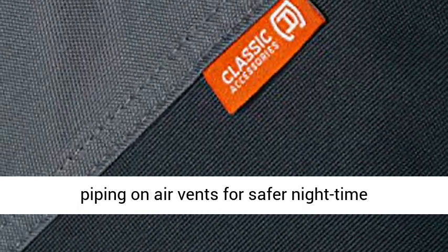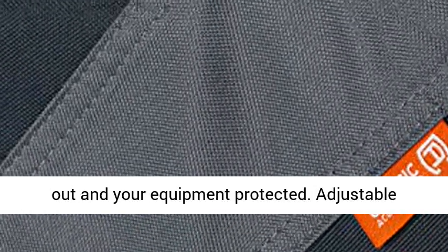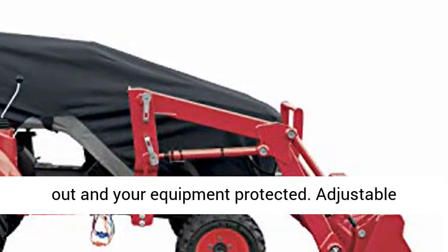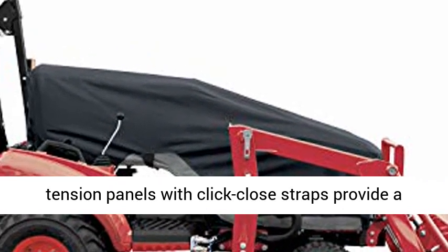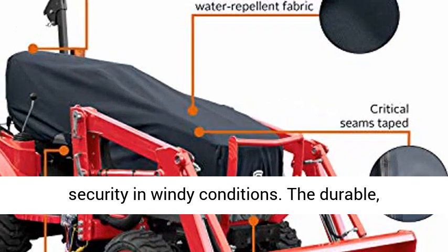Reflective piping on air vents for safer nighttime visibility. Critically taped seams help keep rain out and your equipment protected. Adjustable tension panels with click-close straps provide a quick and customizable fit with exceptional security in windy conditions.